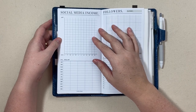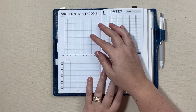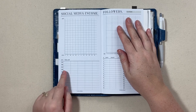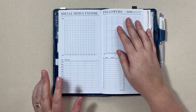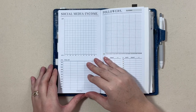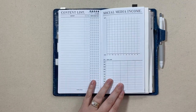You also get a social media income page. You can graph it if you want — I haven't been doing that. I've just been keeping track of any money that I earn either here on YouTube or on Instagram Reels, so that at the end of the year for tax time I have everything down that I need. That's on the front as well — it would be the second page of this insert because of how it's printed.